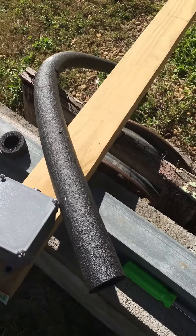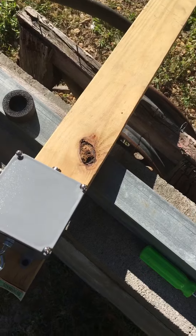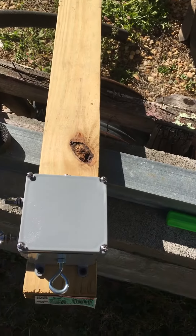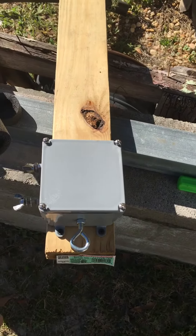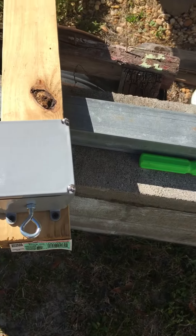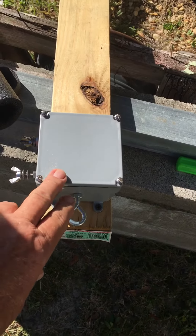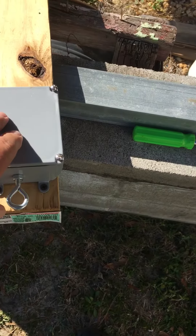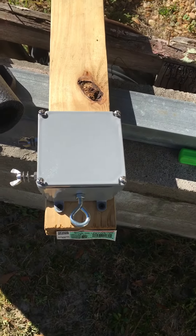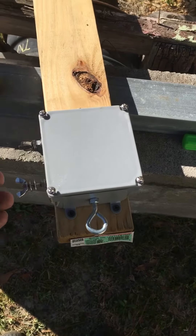KK4WX Russ here with another short video to see how an idea came out. These end-fed half-wave transformers are put in these electrical boxes. There's a little bit of space between the toroid and the top face of the box, and I was trying to think of something to put in there to fill the gap so the toroid wouldn't be rattling around. The 14-gauge wire is pretty stiff, but I came up with an idea.